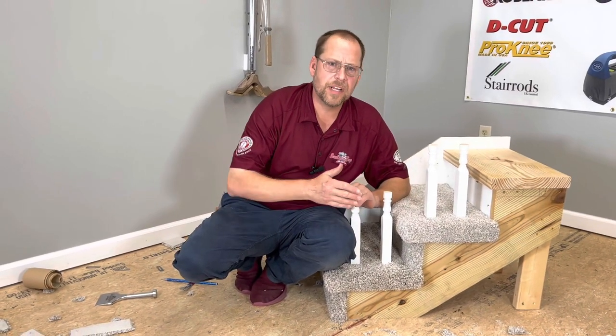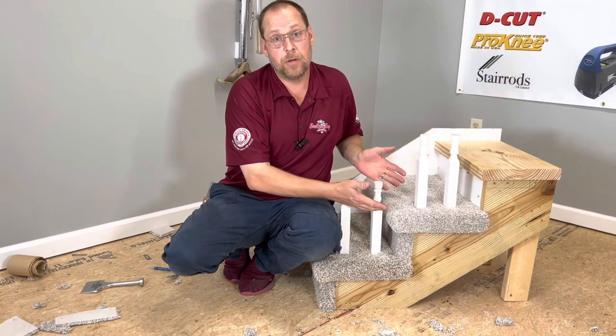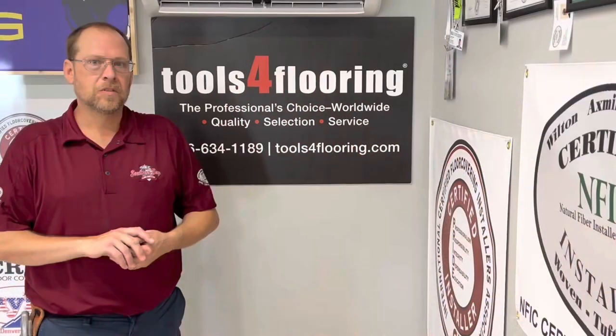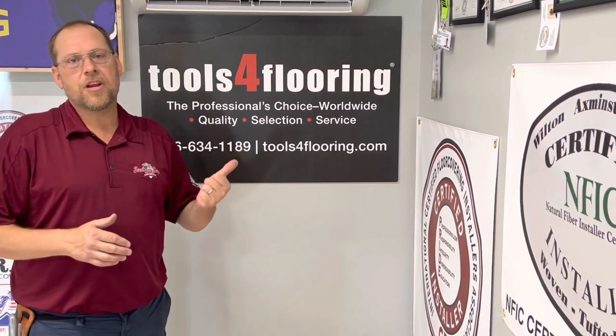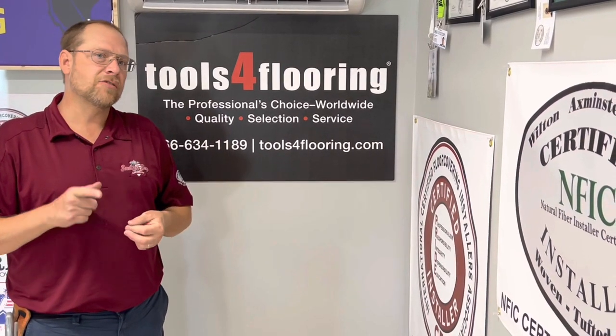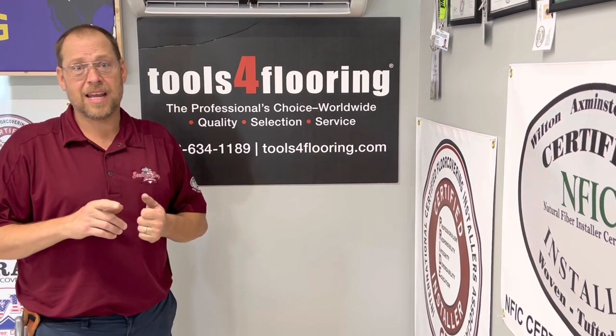Hi, welcome back to the channel. In this video I'm going to be showing you how to upholster steps with spindles and achieve beautiful results just like this. This video is brought to you and sponsored by Tools for Flooring and EJ Welch — Tools for Flooring is America's number one online store for all of your flooring supplies and tools.